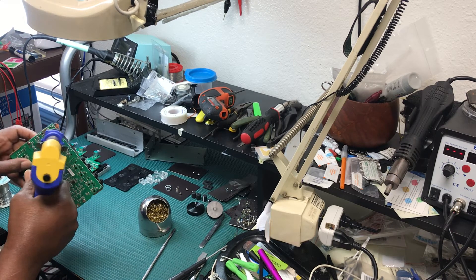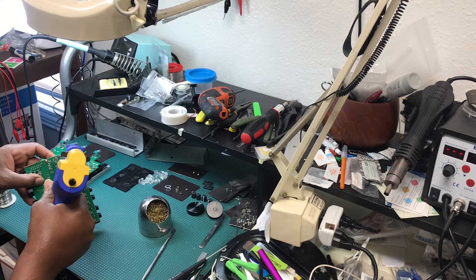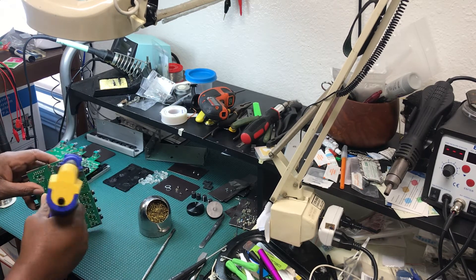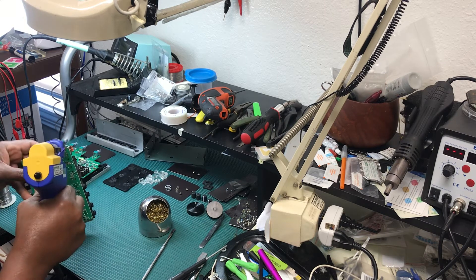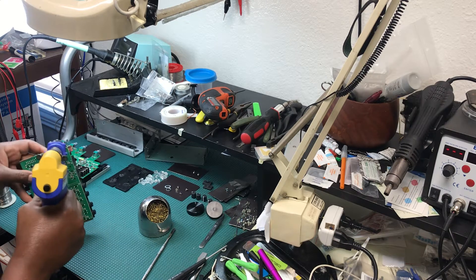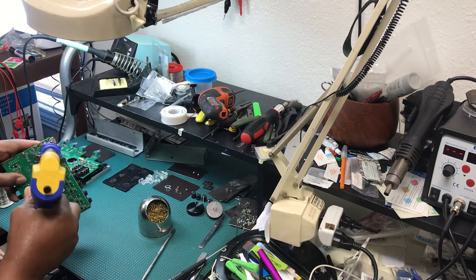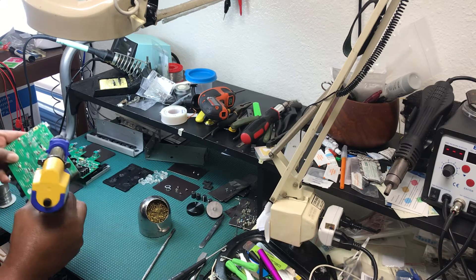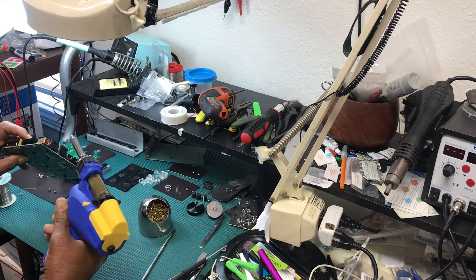That was pretty easy. I had something yesterday where the solder just didn't want to come off. Now for the little pins — let's see how easy the little pins are going to be.